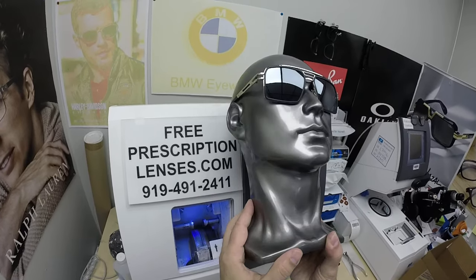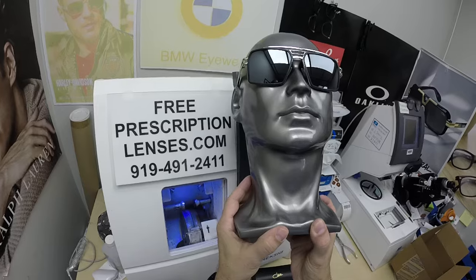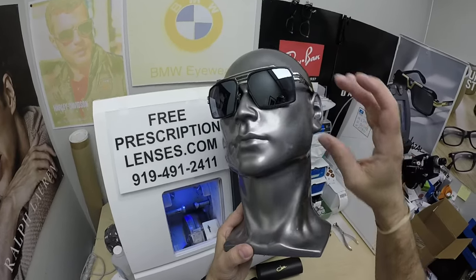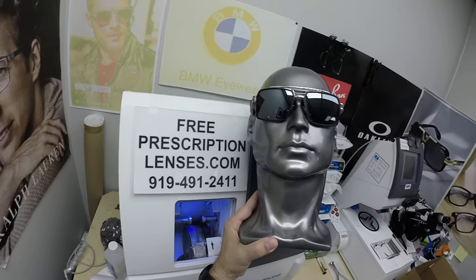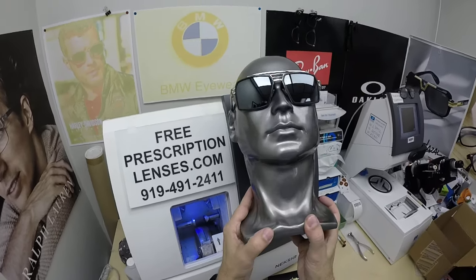Look at that one — how tough that looks, silver on silver. Frederick, you've made some good color choices because most of his frames are black and silver, which is why he went with the flash mirror. He's got one black-and-gold pair, so we're doing the gold flash mirror — I'll cut those and ship them tomorrow. And of course you just saw the blue flash.